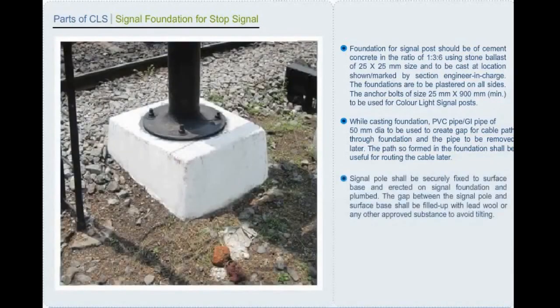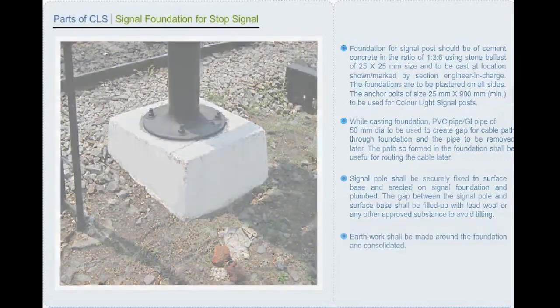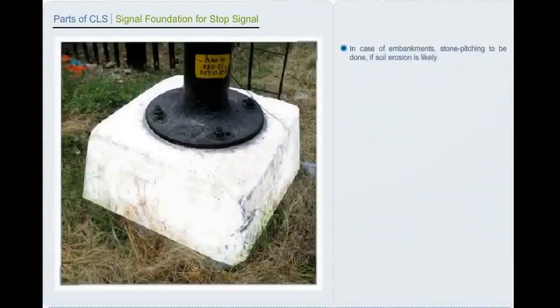Signal pole shall be securely fixed to the surface base and erected on signal foundation and plumbed. The gap between the signal pole and surface base shall be filled up with lead wool or any other approved substance to avoid tilting. Earthwork shall be made around the foundation and consolidated. In case of embankments, stone pitching is to be done if soil erosion is likely.